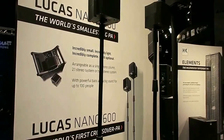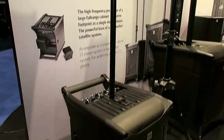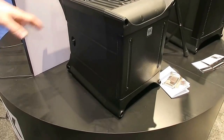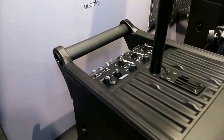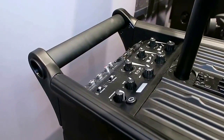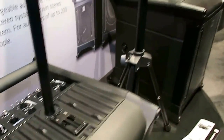We've started with a pretty comprehensive Lucas Nano display. Lucas Nano is the smallest product in the HK Audio family. You've got the subwoofer here with the two integratable satellites that come with it, multiple inputs, perfect for acoustic acts, bands, presentations and so on.